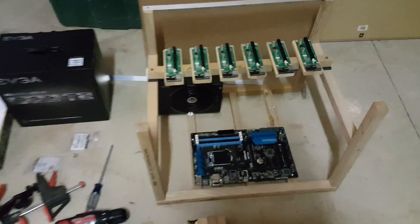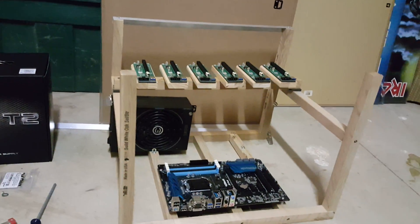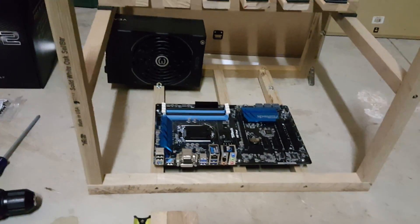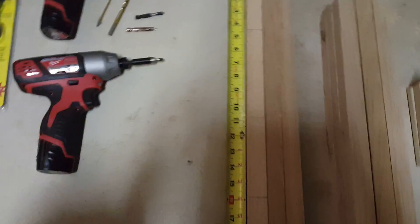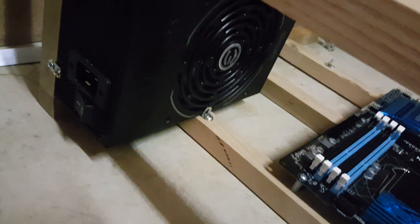Let me show you what the rig looks like. The graphics cards go on the top — all six of them right here — and the power supply here. For parts, you're going to need a drill, a couple of drill bits, maybe a clamp, a level, a few screws, and these little L-brackets I got from Lowe's, which were really handy to support the power supply.